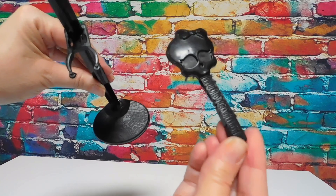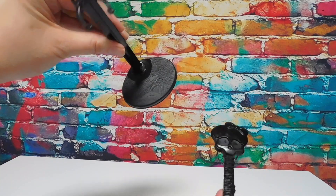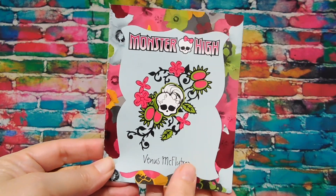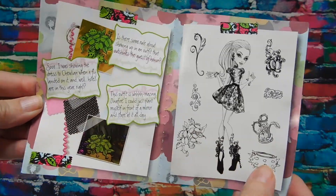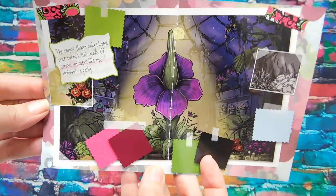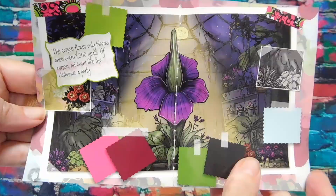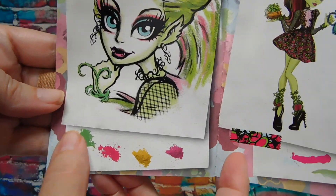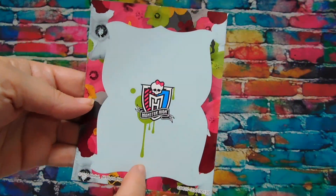Both dolls come with a skullette brush that says Monster High and a black doll stand that says Monster High on the base, and a little booklet - Monster High Venus McFlytrap. There is the corpse flower before it's bloomed, some swatches of fabric, and I guess samples for makeup. That is really cute. I like that cute concept.